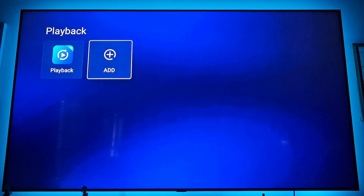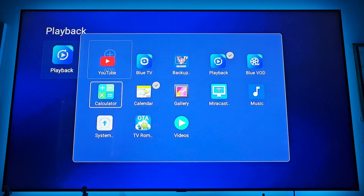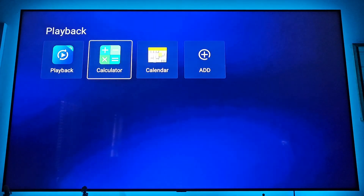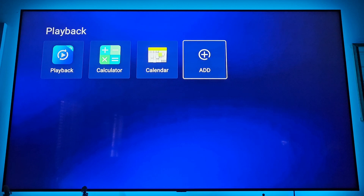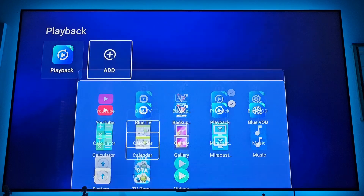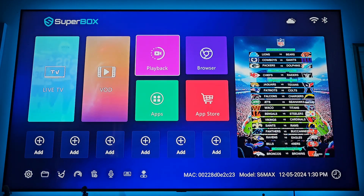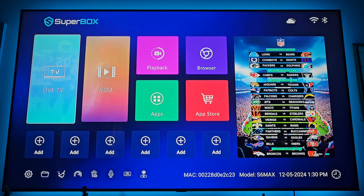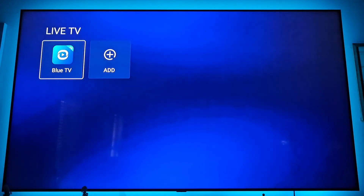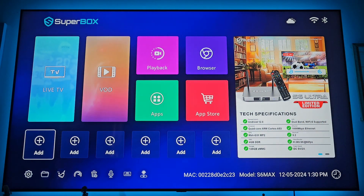Sometimes when you get into these sections there will be extra things already selected — just click the add button and deselect everything that is not what we're installing, then hit the back button and it goes back to normal. Also, when you update these apps they're going to disappear — you'll have to go back in and re-add them. For example, if you update Blue TV it'll be gone and you'll need to click add and go back in.